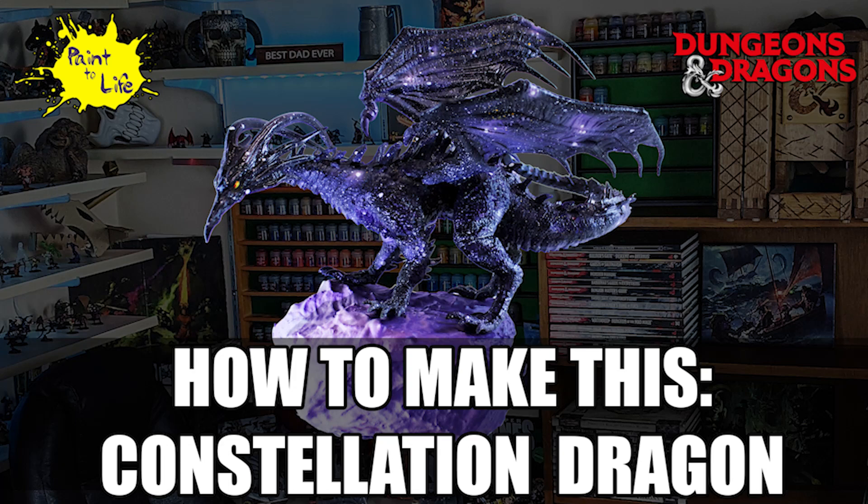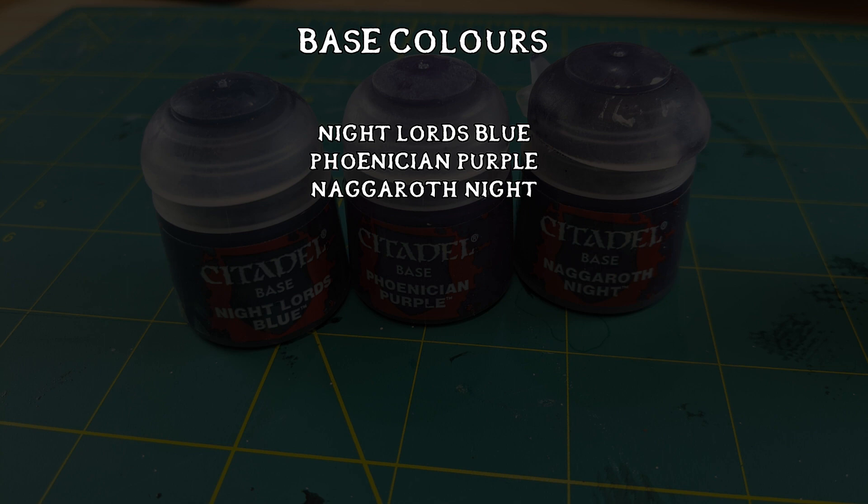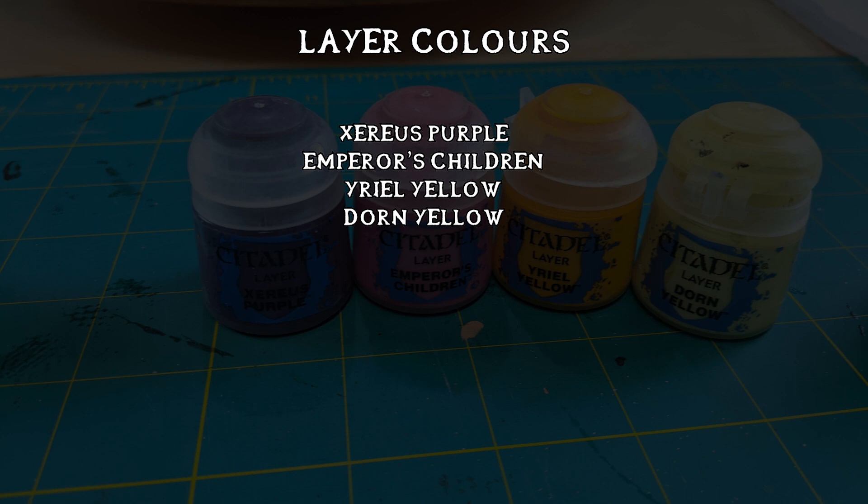Hi and welcome to the How to Make This from Paint-A-Life. This is the Constellation Dragon that I used as Calumete for the Paint-A-Life episode with Grey Hollow. You can find that episode in the description below if you want to learn more about the lore and story behind this dragon. Here are the paints I used — it's Citadel mostly, and this is mostly an airbrushed model. Very little brushwork; I used airbrush predominantly to get this kind of galaxy effect.